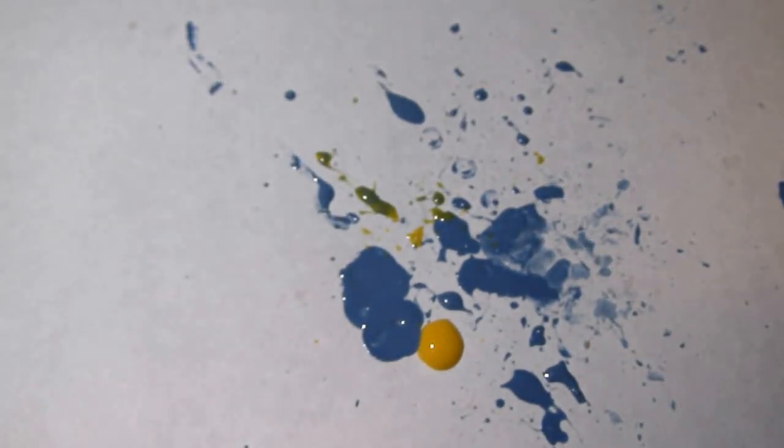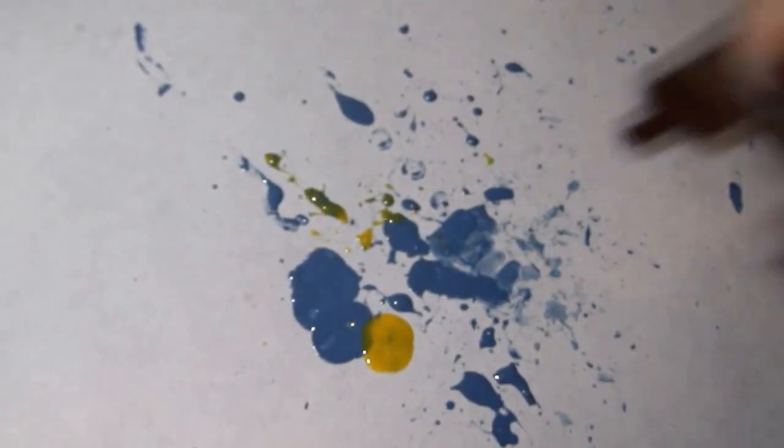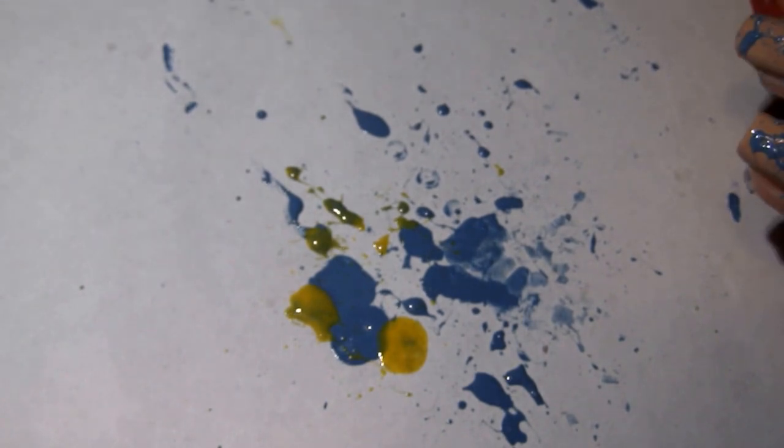Moving on to my second color — a lot of times rather than bothering to clean out the syringe, I like to just suck up a little bit of that second color a few times and splatter it out to sort of clean out the first color from the syringe.